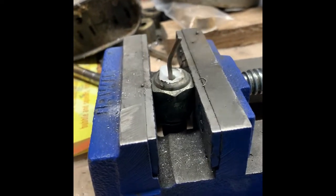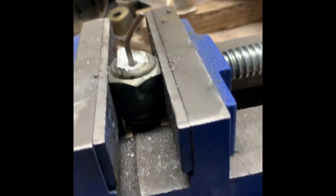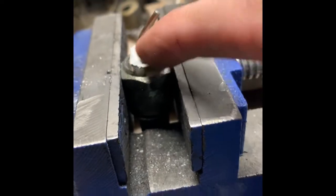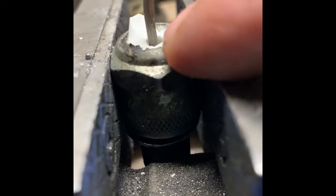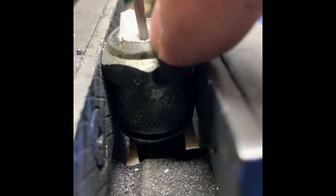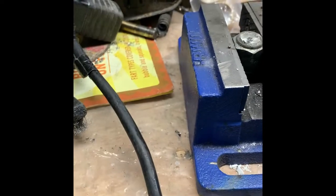It doesn't look like that will pound out, so I'm going to cut this off with the cutting wheel, then grind down this little collar. It looks like that collar was used to press-fit and hold the porcelain in there, so if I grind this neck all the way down I think I might be able to punch it out from the other side. Let's see how my flap disc does.